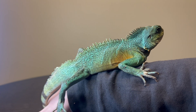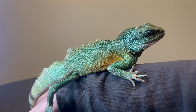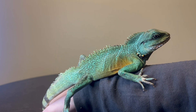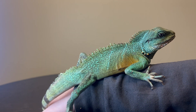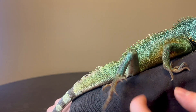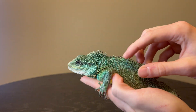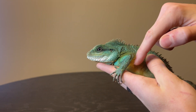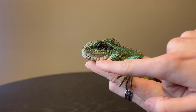Specifically, when I gut load all my feeder bugs, the bugs are getting fed carrots, squash, sweet potato, and collard greens. If my sail fins don't finish their salads the day before, I gut load bugs with those. After just three months of this lizard being in my care, his body is still this washed-out blue, but you can see he's starting to finally get yellow — he had none of that — and his jaw is finally getting some of the reds.